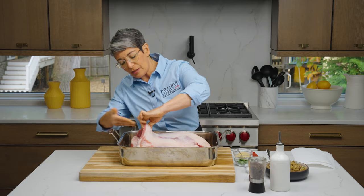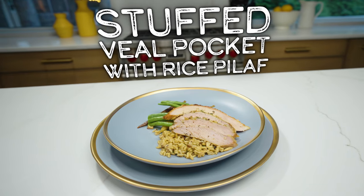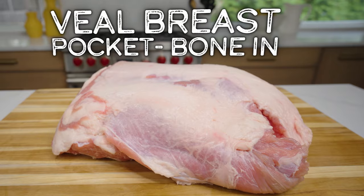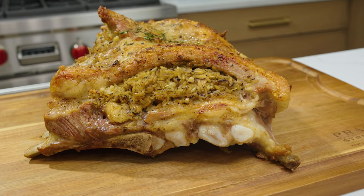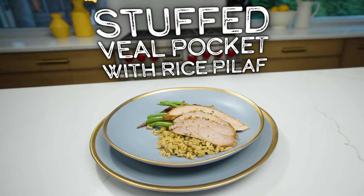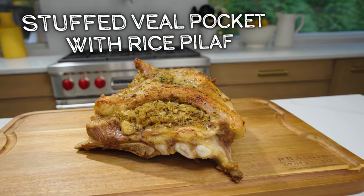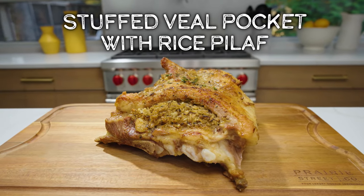In today's episode, Chef Erica will show us how to make her delicious stuffed veal pocket with rice pilaf using Prairie Street's Veal Breast Pocket Bone-In. It's tender and there's a mellowness and a sweetness to it. It goes so well with that stuffing. Welcome back to the Prairie Street Culinary Kitchen. I'm Chef Erica and today I'm making a bone-in veal breast pocket with our mushroom and rice pilaf stuffing.